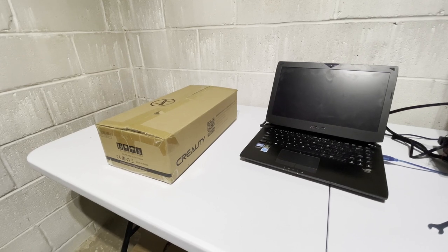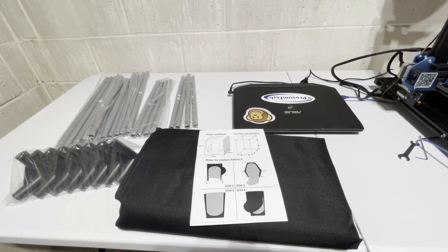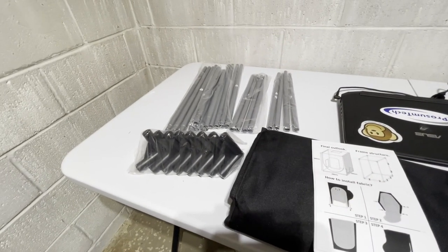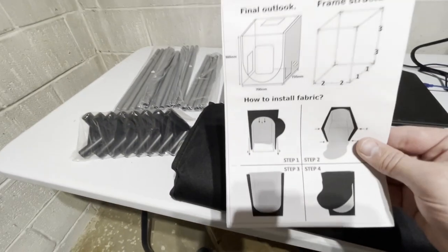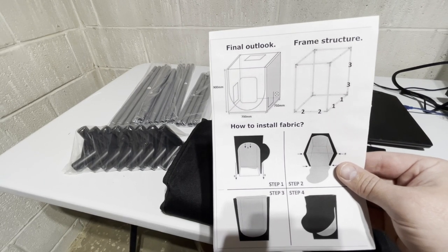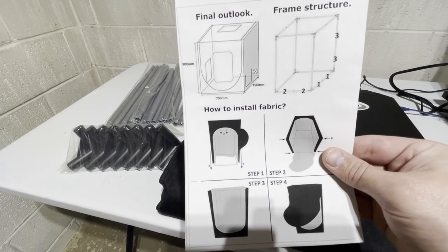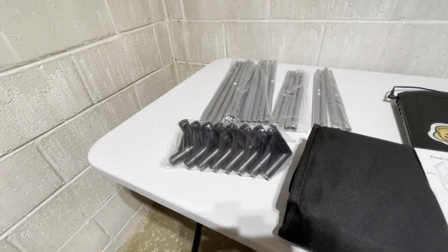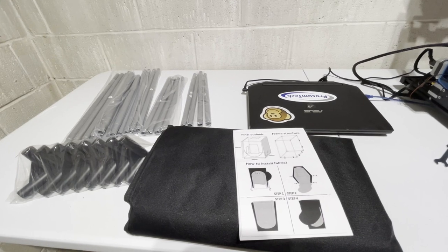Here's what you end up with besides my laptop. Here's the fabric and the instructions. It's got a series of poles labeled one, two, and three. You can see from the instructions that down one side is ones, the other side is twos, and then the tall part is the threes. Then it looks like you pull the fabric on with the unit upside down, kind of like you're pulling on a shirt. And here are these 45-degree connectors that go in all the corners. Honestly, this doesn't look like it's going to be too complicated — but those are some famous last words.